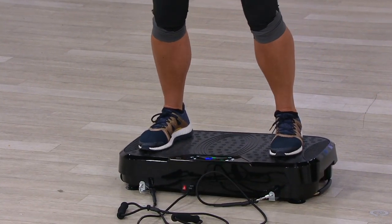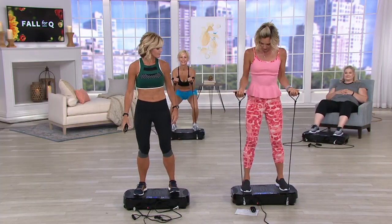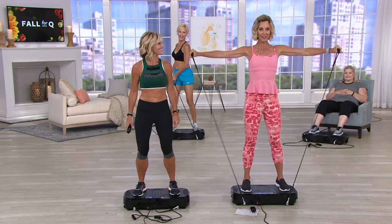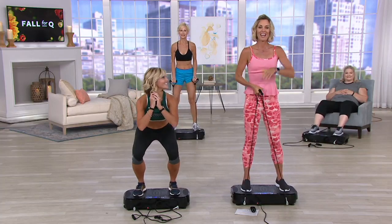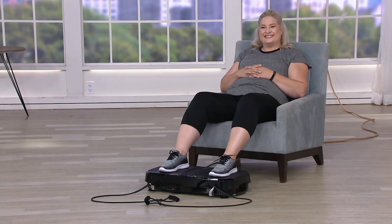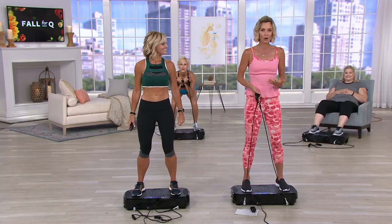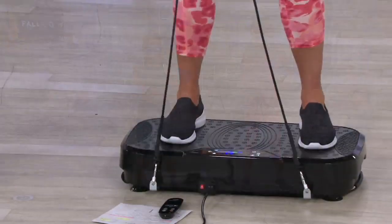There's a 265-pound weight limit and 40 different levels. This did sell out in its debut and it's back — still a fraction of the price of what you find elsewhere. Pam is here doing it seated. This is burning calories, strength training, working your core, giving you cardio, because your body is reacting to the vibration — that's how this is working.